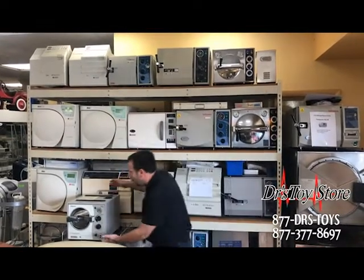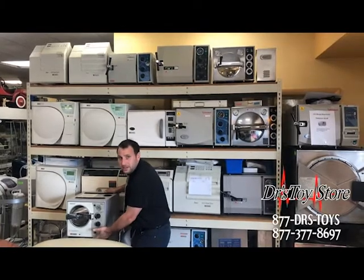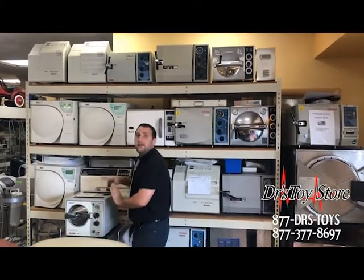We have nice small ones like these M7. This is a seven inch chamber. Quick, easy, reliable.